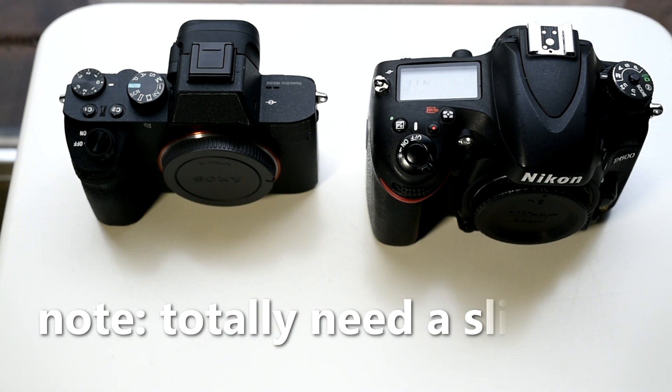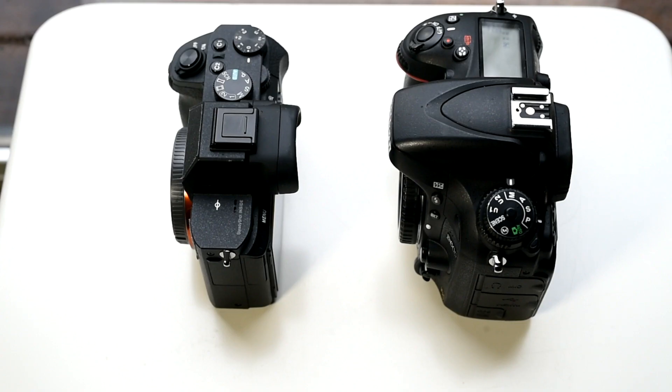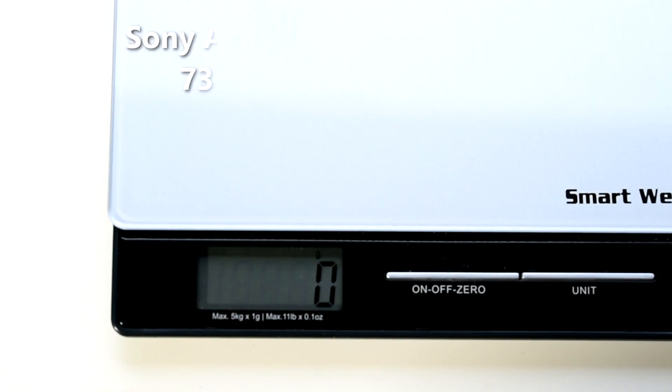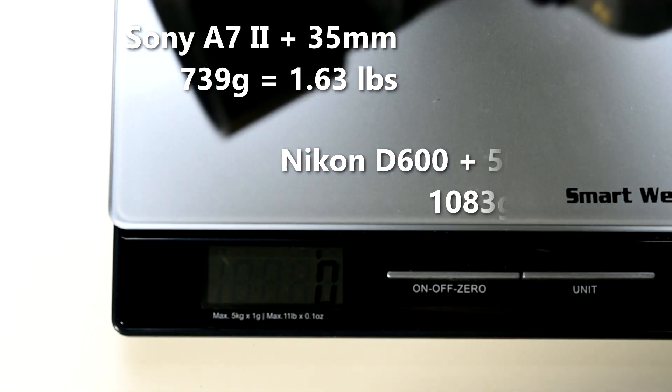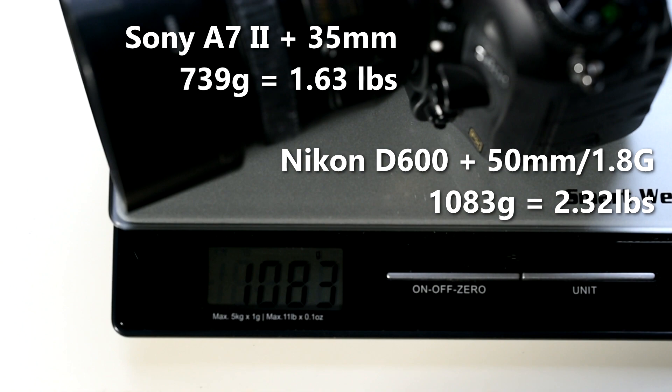I have a list right here — the pros and cons of the Sony a7II, unbiased. My number one pro is the size and weight. Compared to DSLRs it's very small. This is our D600 on a standard 50mm lens, and we really like the size and weight of this. It doesn't scream 'big old DSLR' when you're out traveling.